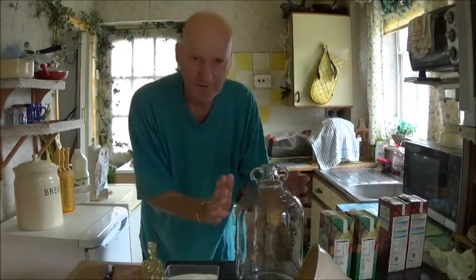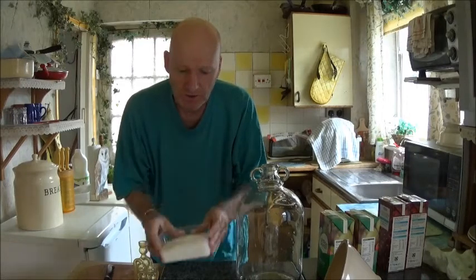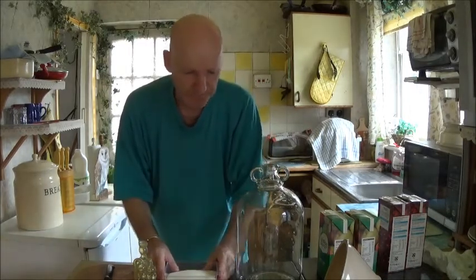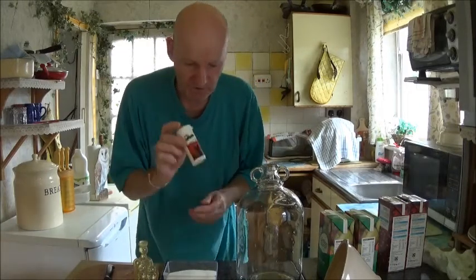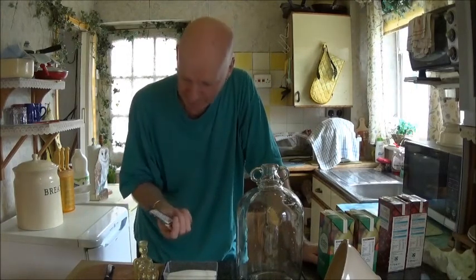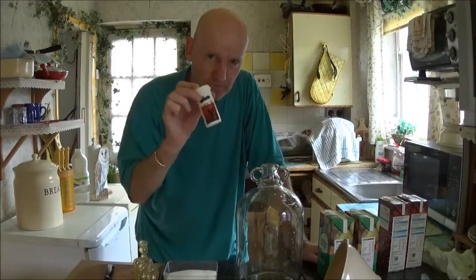I'll just go through the basic things you'll need: a demijohn, funnel, you need an airlock. You've got sugar — 12 ounces of sugar to four litres — which gives me a cider about eight to nine percent strength. You've got your yeast nutrients, you don't have to use that but it's worthwhile. And of course you've got your yeast — I use cider yeast, a five gram sachet to four litres.